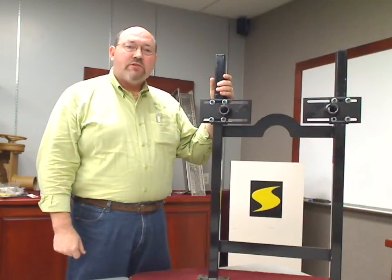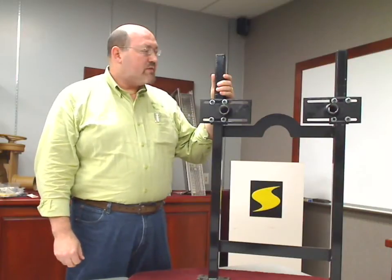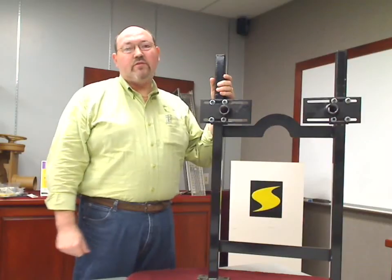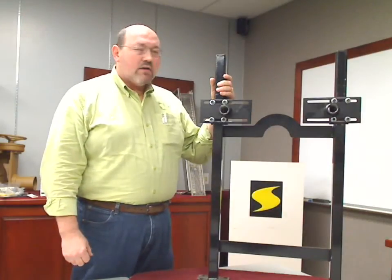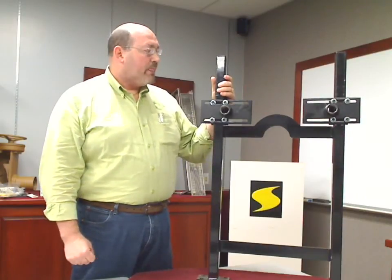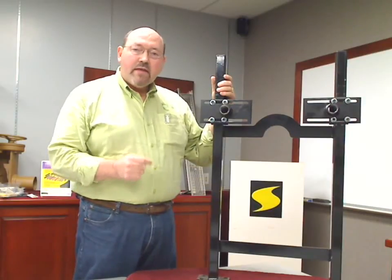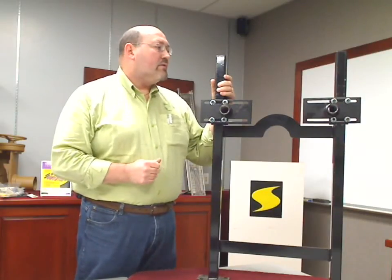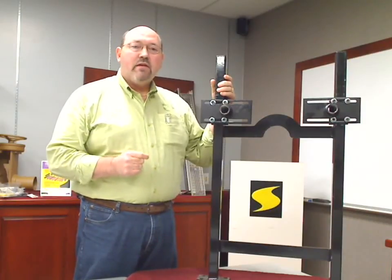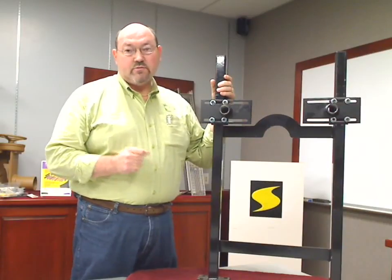Good morning, this is Chris Rylant with J.R. Smith Manufacturing Company. I'm going to talk to you for a few minutes today about the new Labor Saver Lavatory Support. This is the model 70710 Labor Saver Support. It's a unique, patent pending design by J.R. Smith, and we think it is going to be the carrier of choice for lavatory carrier supports.